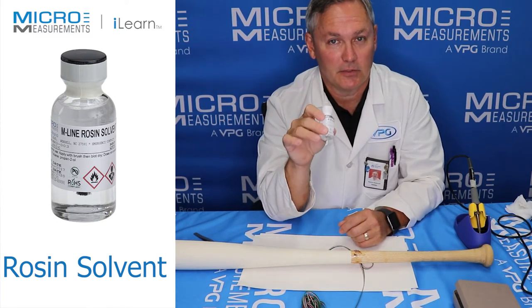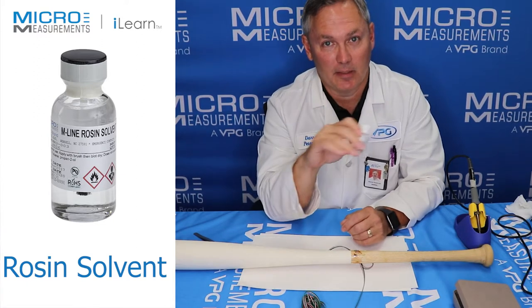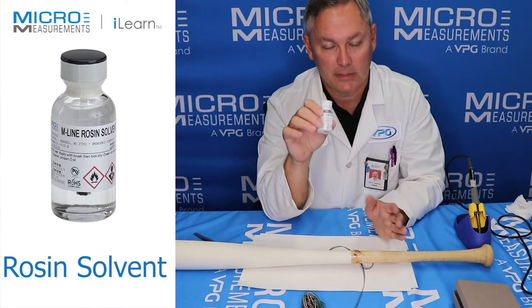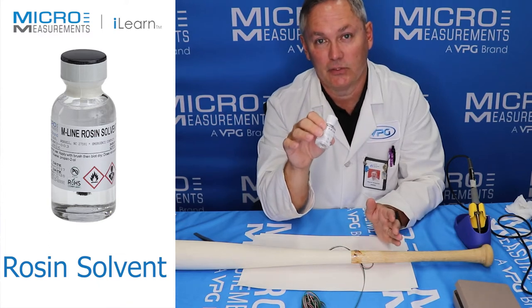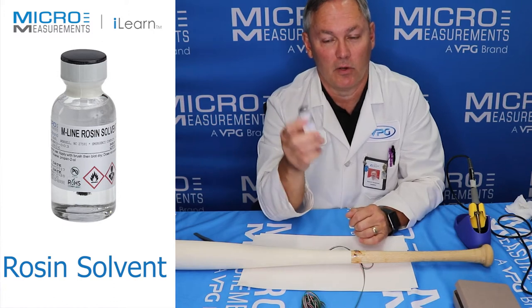Even if the flux you're using says it's no-clean, for strain gauge measurements you need to clean that stuff off. We're dealing with parts per million of resistance change, and you can see the presence of flux — particularly over the course of a longer period of time.